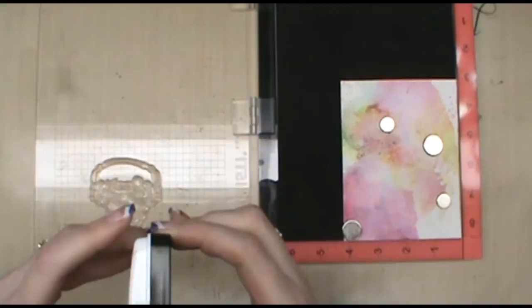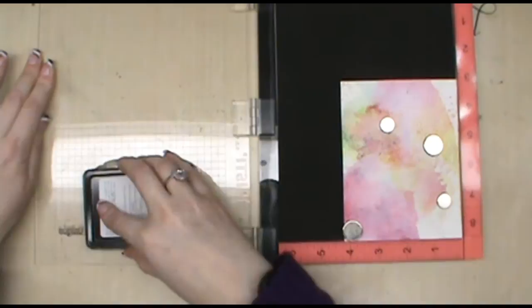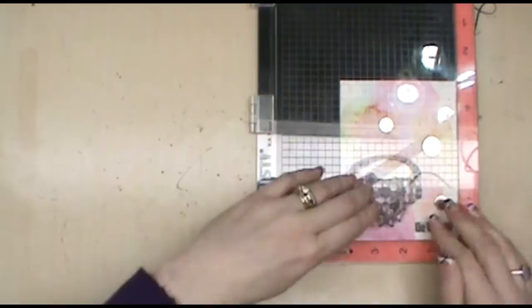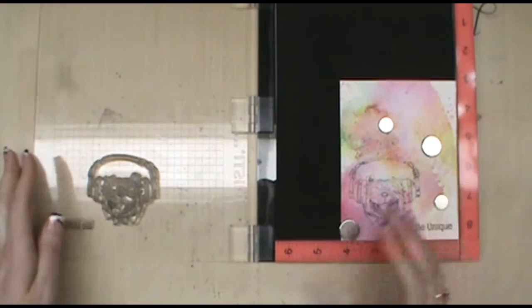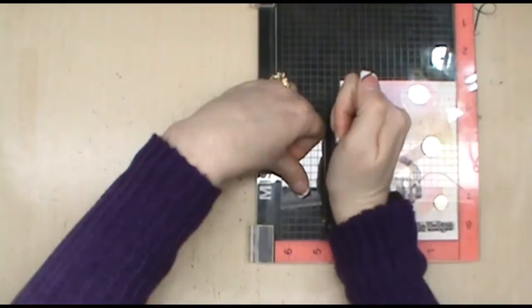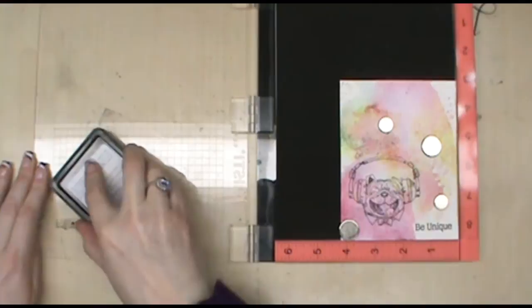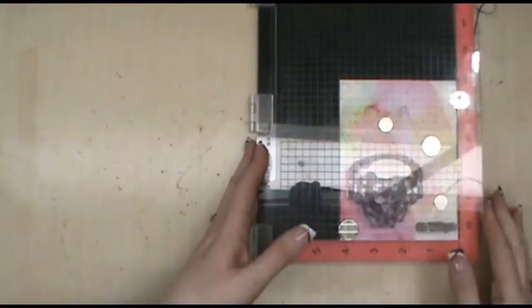I'll pick up my stamps and ink with my Brutus Monroe detail ink. What I like about using the MISTI stamp tool is that I can ink this up, and because I'm dealing with watercolor paper it probably won't give a good impression the first time — that's okay, I'll just stamp it again until I get a good impression. It didn't come out very well because of the texture, so I'm re-inking and stamping again. I also like that with the MISTI I can place several stamps on it at one time while working. I think one more time and I'll be happy with it.